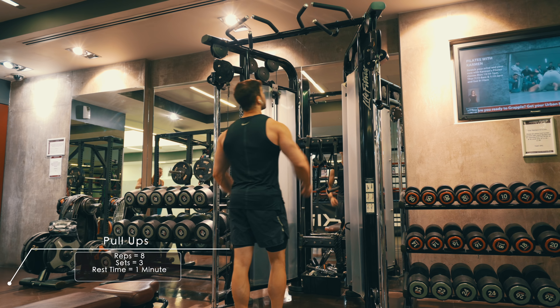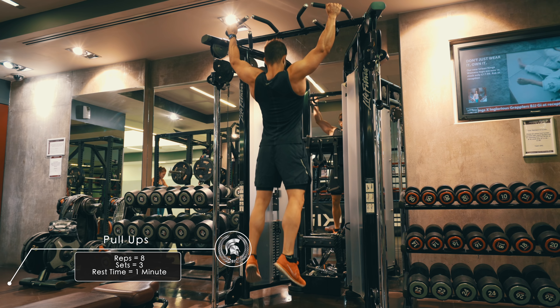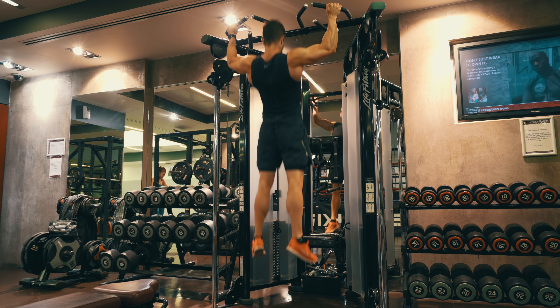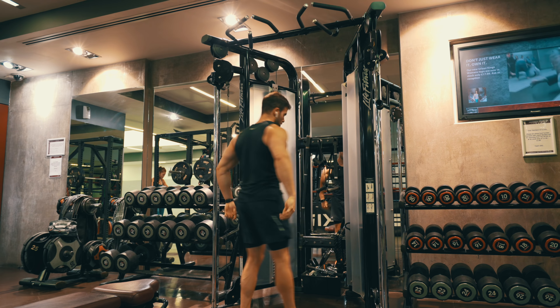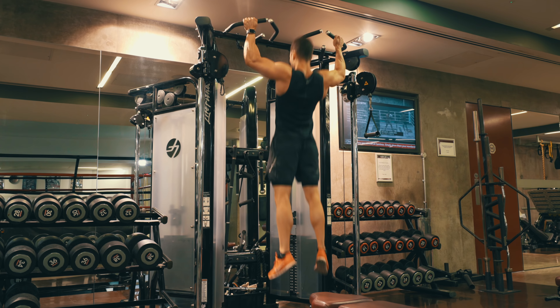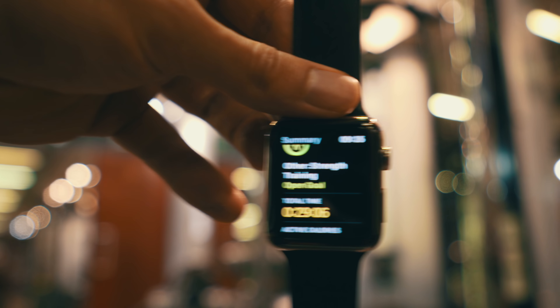The finishing exercise of this workout routine is pull-ups. Sometimes I do weighted pull-ups — it depends on my mood. In this workout, as I mentioned, it wasn't really my best session, so I did them with just my bodyweight because sometimes I'm lazy to put weights on.